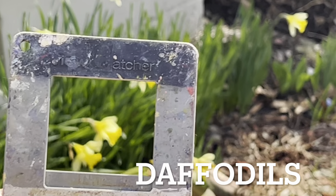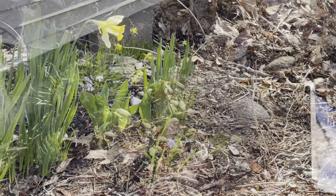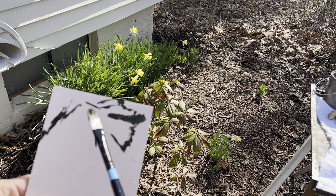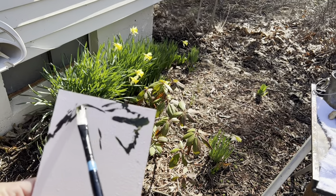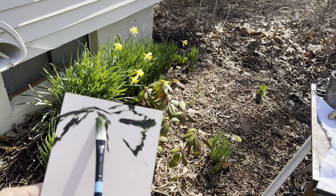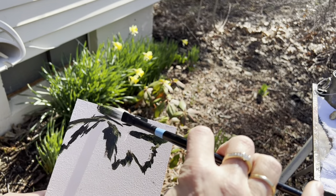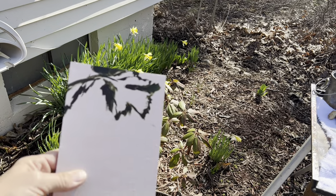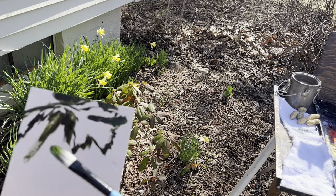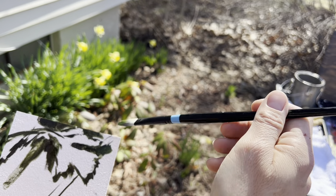Step one: use the viewfinder and decide on a composition you like. Plein air painting puts you in touch — it's the magic of nature. I decided to go with vertical versus horizontal, and the first thing I'm going to do is just suggest the negative shapes of these daffodils. For example, the first one just comes in like this. I'm not painting the daffodil — I'm painting the spaces behind it. That's what negative means. In order for something to have a lot of darkness, you need a lot of light. I've mixed some sap green and some black, and I'm just squinting and getting the feel of the flowers.